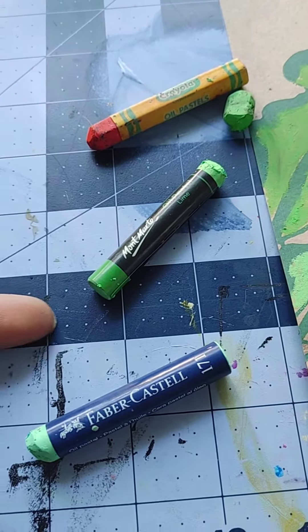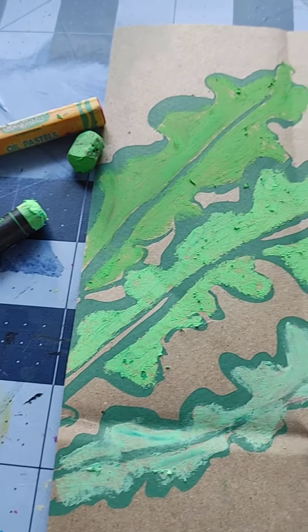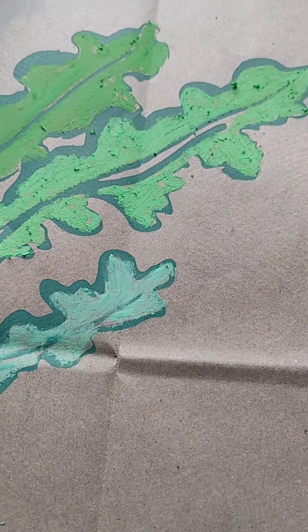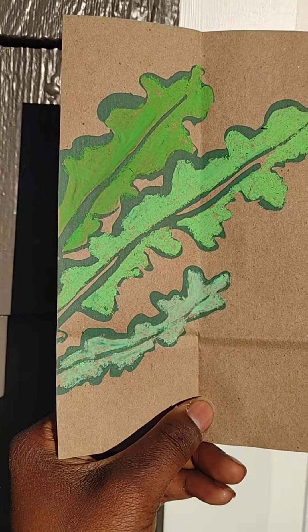In order of how I would use them: first Crayola, then Mont Marte, then Faber-Castell. Don't just look at the price when you buy stuff — save your money, buy cheaper stuff, sometimes it's better. Yeah, look at that vibrancy!